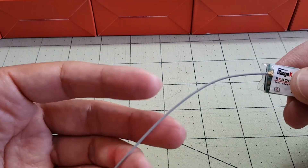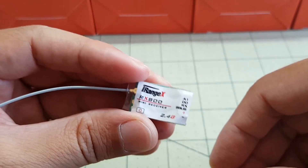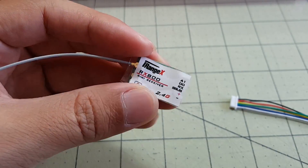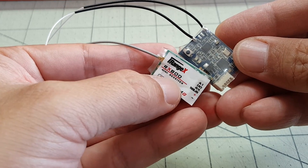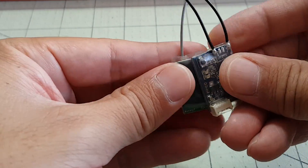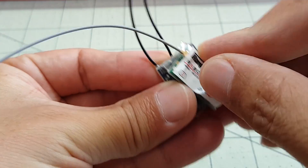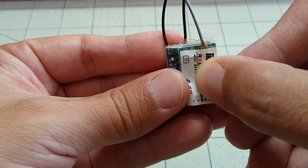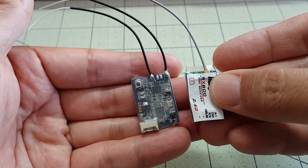The specs say the antenna is 15 centimeters long, and this is a pretty small receiver — it's actually a lot smaller than the XSR receiver. Here's the XSR receiver next to this new iRangeX, and you can see that it's a little bit shorter and not as wide either — maybe 3 or 4 millimeters narrower. But you can obviously tell that it's a lot smaller than the XSR, which is already pretty small.